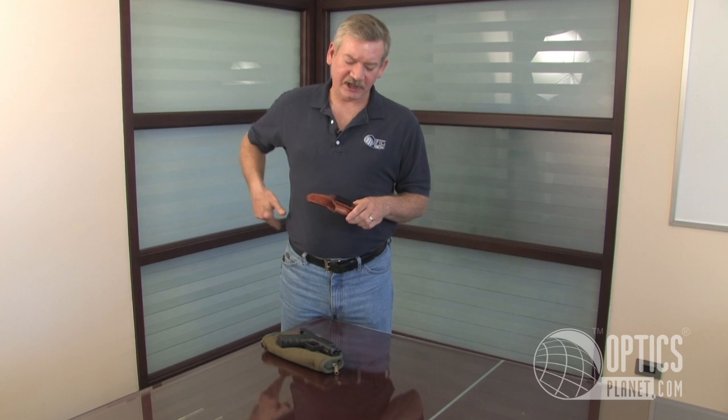It also has a full length piece of leather to prevent your body sweat from getting on your firearm and your pistol from abrading your skin. It's a great holster that will last a lifetime with just minimal care.